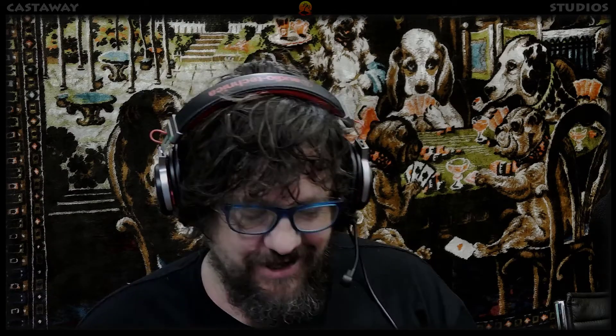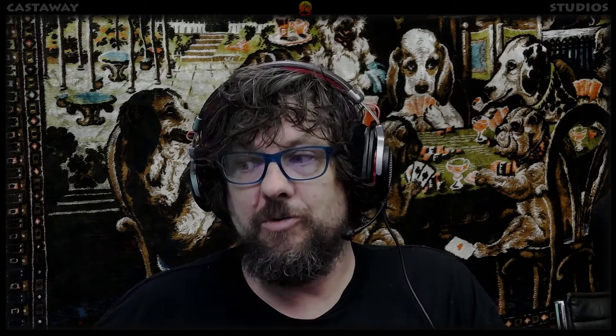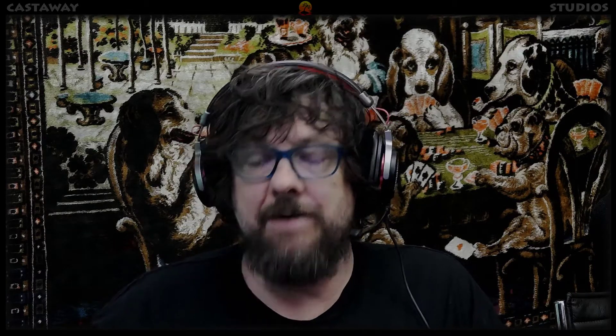Hey, Derek here at Castaway Studios. Good to be back and good to announce that I've worked out how to use a standard gaming headset through the mixer for normal recording and for gaming through the mixer. Totally stoked — we'll get to how in a minute.